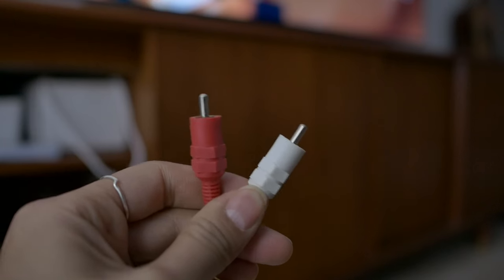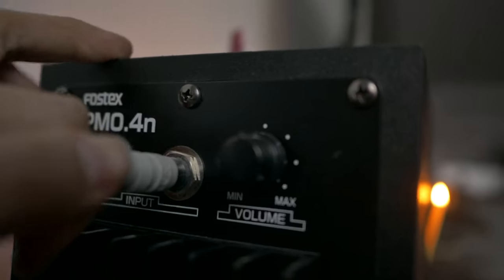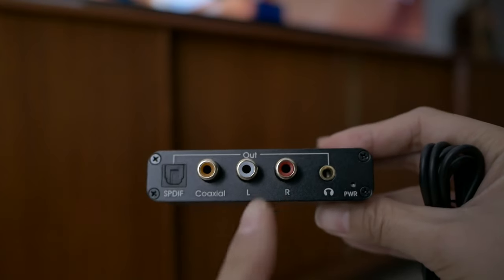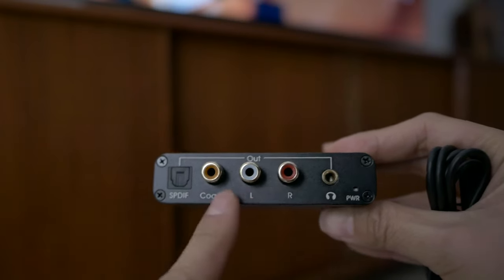My speakers have RCA input in the back — the little white and red for left and right — and there's also a quarter-inch jack. You'll have to adjust this tutorial based on what your device has, but either way you just need compatible plugs to work with this device. The converter has red and white RCA jacks, a headphone jack, and also SPDIF and coaxial. Any of those would work. You could also use this with a receiver.